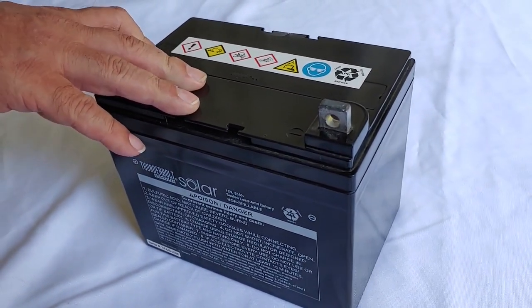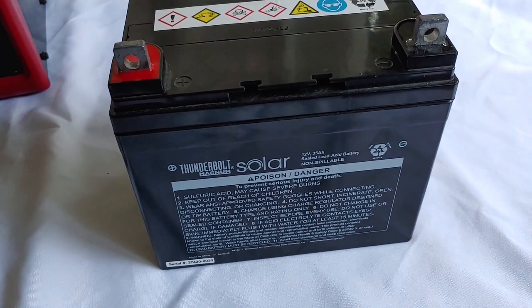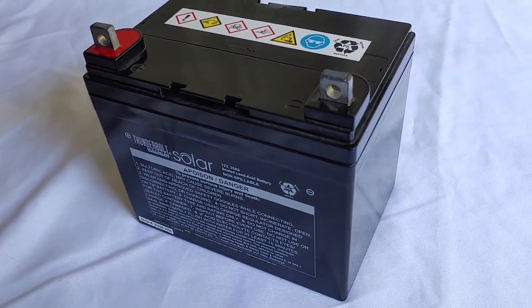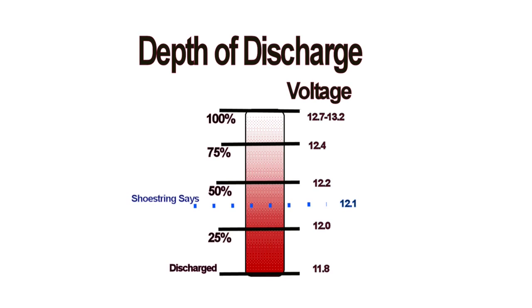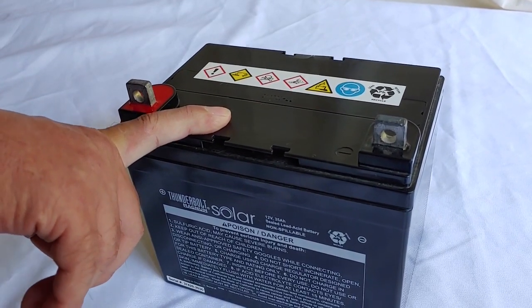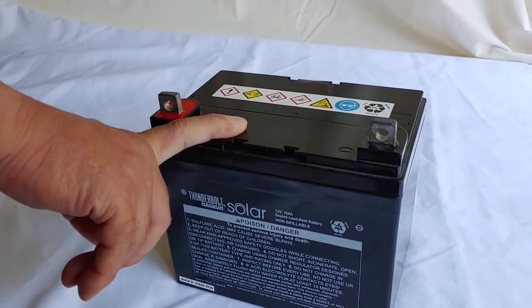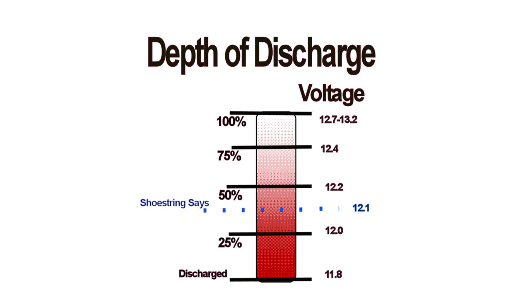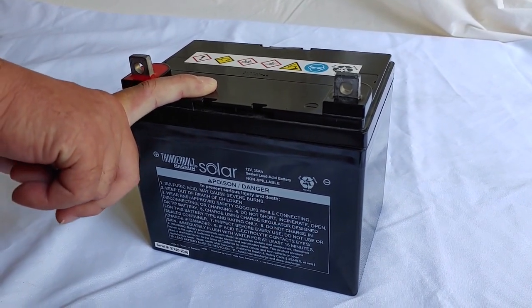Now that we have the battery charged, let's talk about depth of discharge. It's important that your depth of discharge doesn't go too low. Looking at the chart: 100% is between 12.7 and 13.2, which is why at 13.1 this battery was fully charged. Going down the chart, 12.4 is 75%, 12.2 is 50%, and Shoestring always says stop at 12.1. When your battery gets to 12.1, stop using it and charge it back up, unless it's an emergency. Anything below that — 12.0 is 25%, and 11.8 is totally discharged, at which point you will destroy the battery.